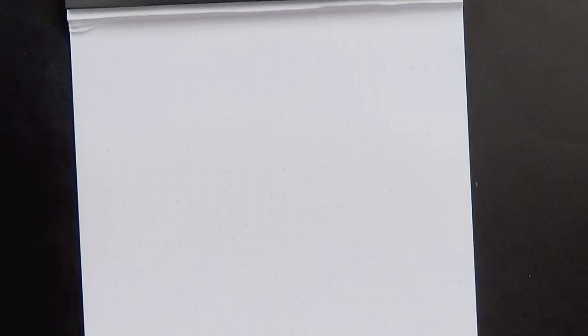I've been using this KWZ Iron Gall Turquoise almost non-stop since I got it back in August. I haven't had a problem, I've put it in a bunch of different pens, and I really like it — it's a very cool ink. What I'm going to do is write with a few different pens to show you how it goes down, then go over the more in-depth parts of the review covering water resistance, dry times, and wrap up from there.